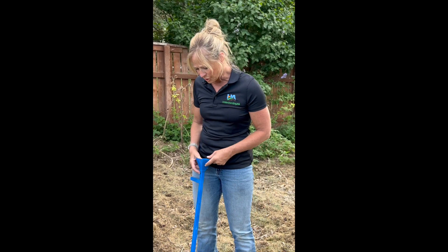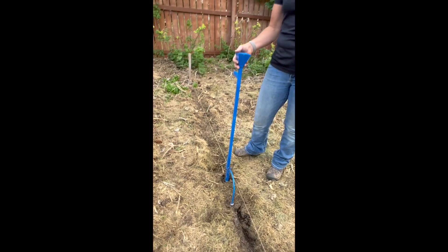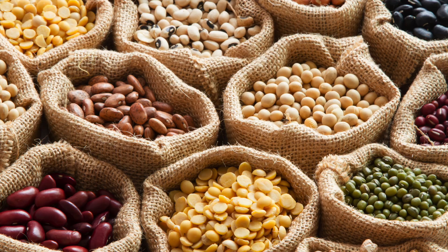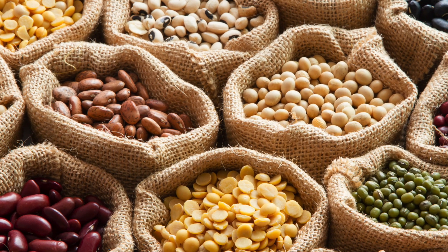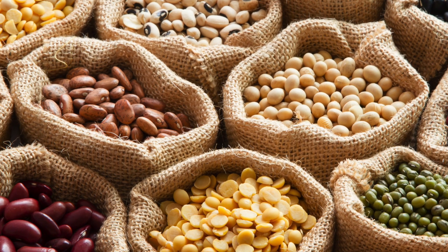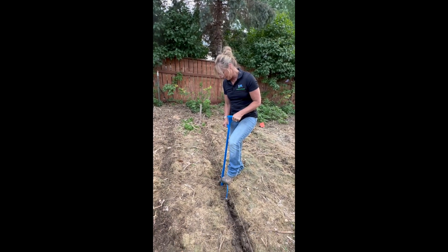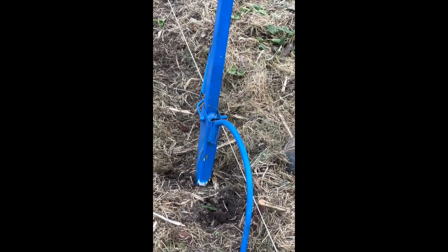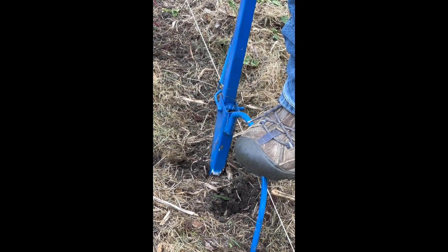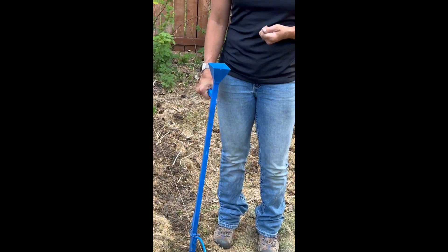The first one is a jab planter. This is a homemade one, but you can find them on the internet. You can only plant large seeds like beans, corn, and peas with a jab planter. So you jab it into the soil, you put the seed in, it opens up, and then it closes. And you just go along, put the seed in, open it, close it. So that is method number one.